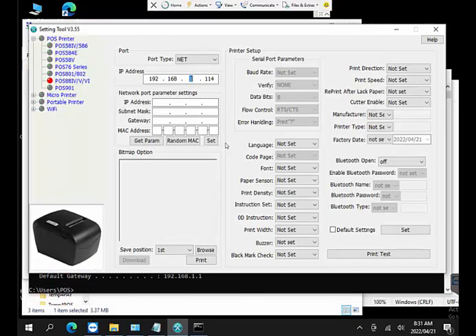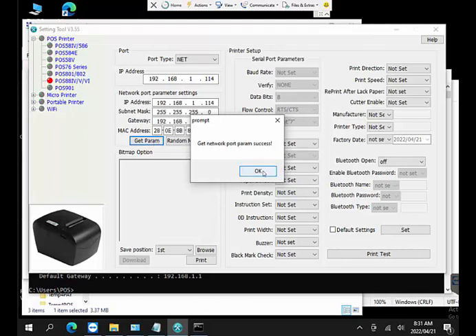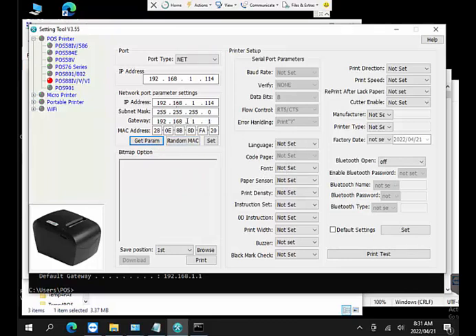Now going back into the printer tool and clicking Get Parameters — it successfully communicates with the printer. It's now in the same IP range so it can talk to it and shows the current printer settings. We can now change those settings — maybe your network range is 192.168.1.x, or perhaps 10.10.10.x. Whatever your range is, you update the last section (e.g., 114) and click Set Parameters.